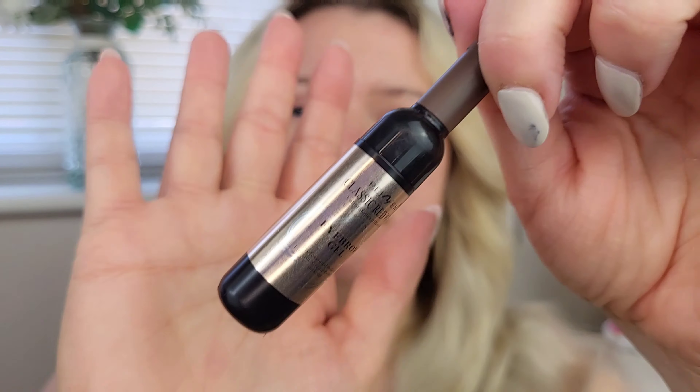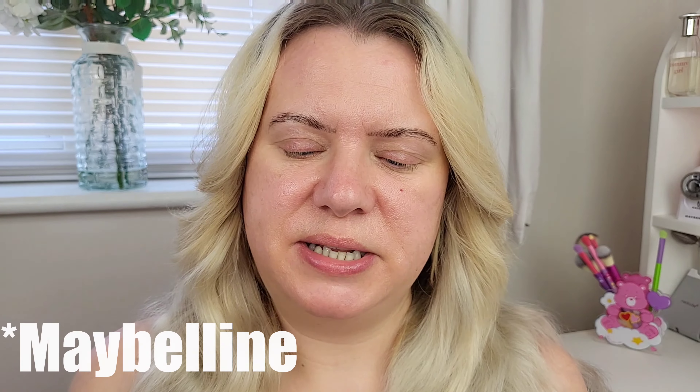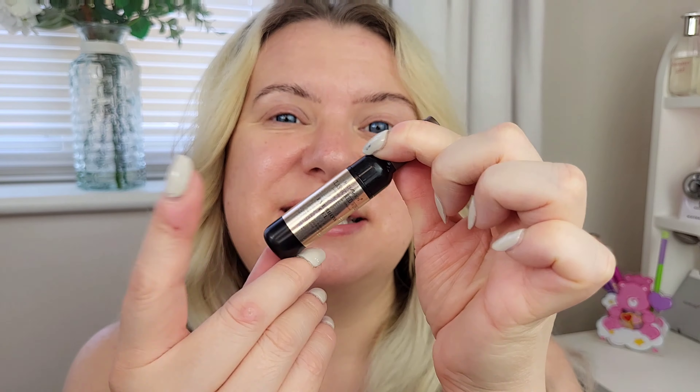The first thing I'm going to do is my eyebrows. I have this product with really cute packaging — it's like a little wine bottle. I got it from Temu for about two pounds. It's an eyebrow gel, like the tattoo brow type — you pop it on, leave it to dry, then peel it off and it leaves a stain.